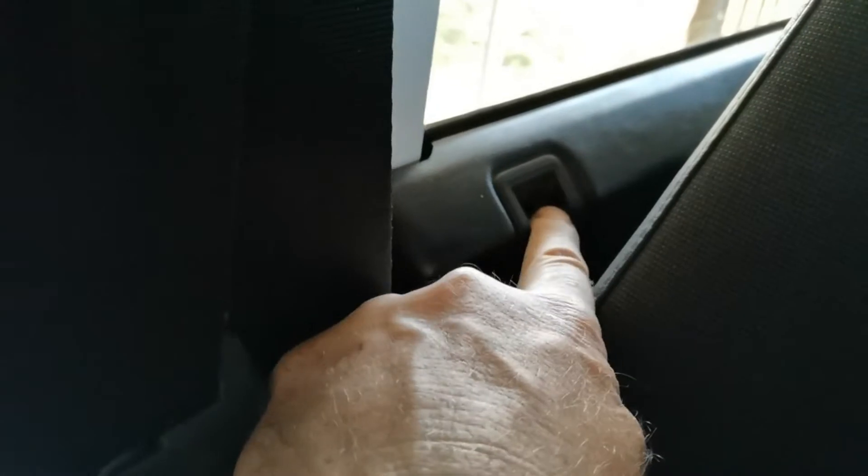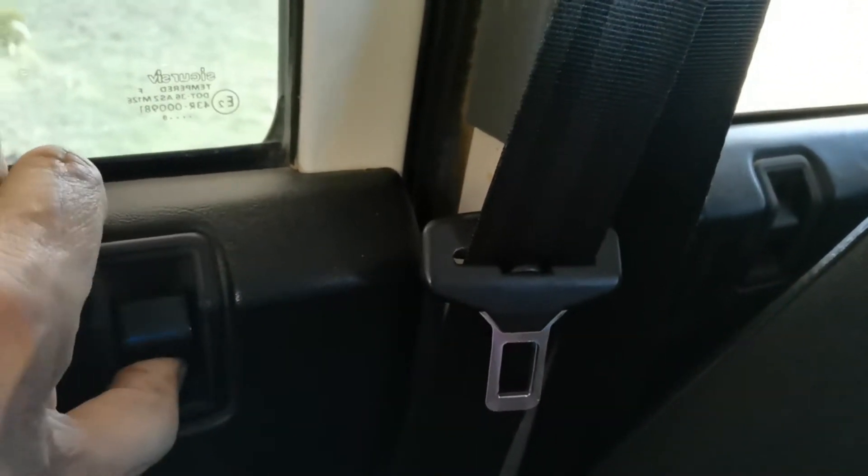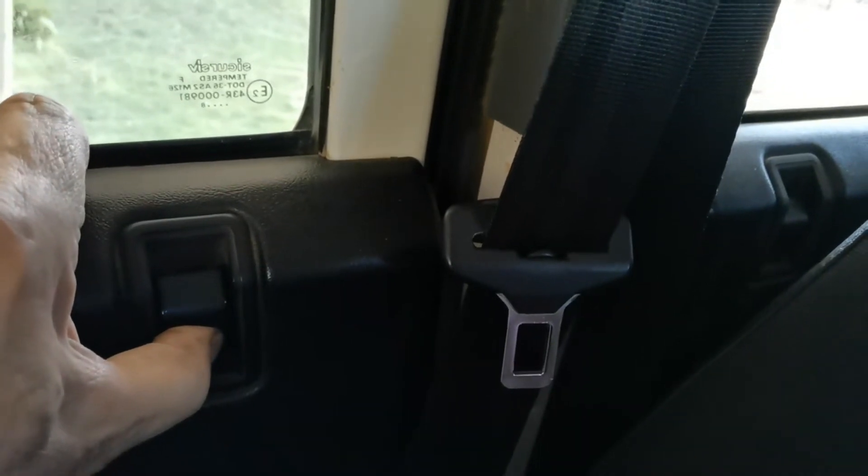This is a 2010 Land Rover Defender. The problem is that the central locking is not working. As you can see, we lock the driver's door and the other doors, but the back doors don't lock. It was happening on both back doors.